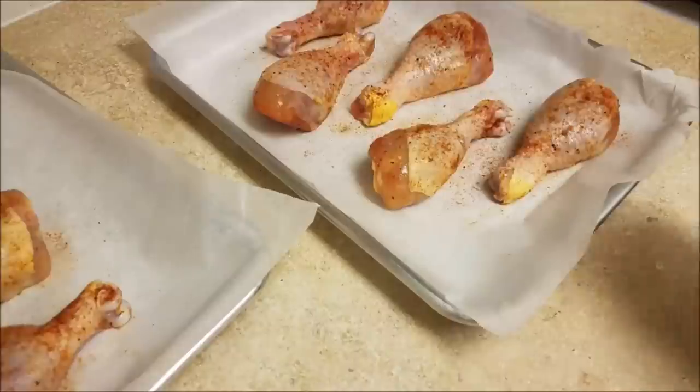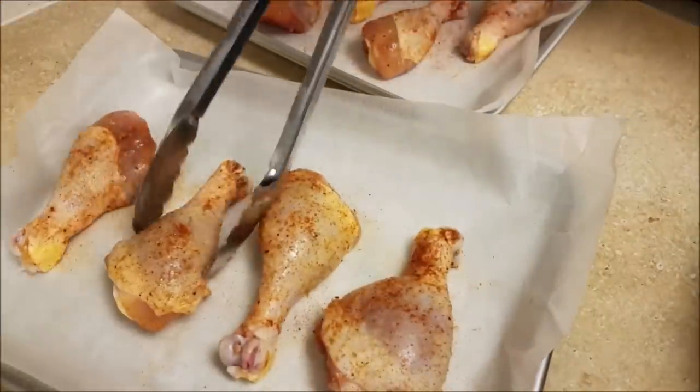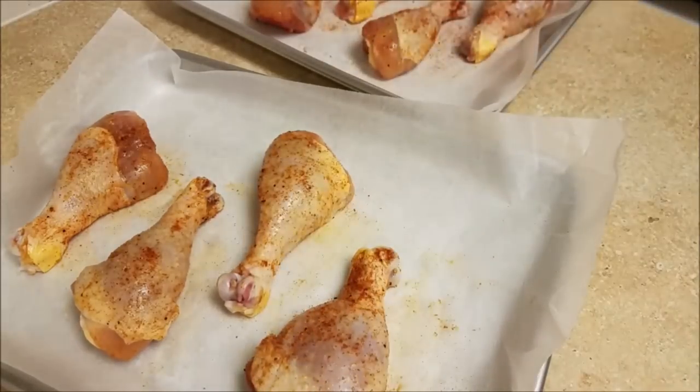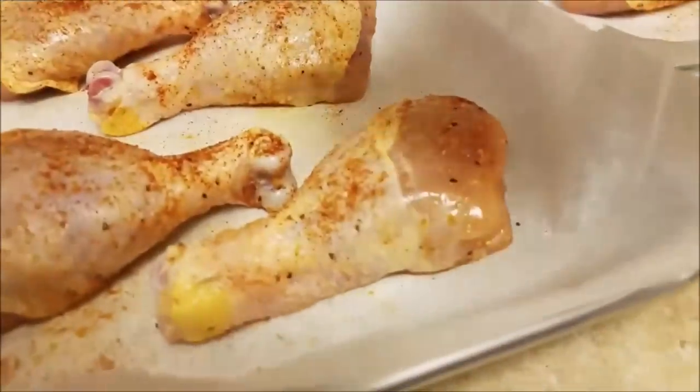You want to be able to achieve a nice crispy roasted skin — that's my favorite part. Now that I have all of my chicken legs placed in the pan, I'm just going to finish it off with some extra seasoning on the skin because I love a nicely seasoned crispy skin. I'll place my last chicken leg right there and hit it with a little more seasoning.